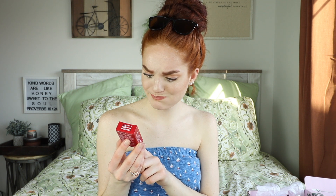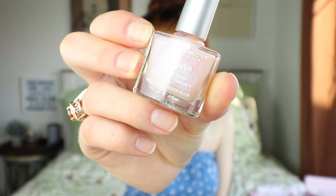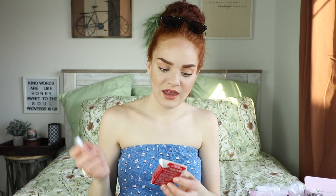Next is the Dermalex Makeover Concealing Ridge Filler — the first peptide-infused anti-aging nail treatment. It's a nice little healing nail polish with a pink and blue iridescence to it. On the inside it says 'Here's a little something extra special for you' and it has a 20% off coupon for Ulta — that's cool!